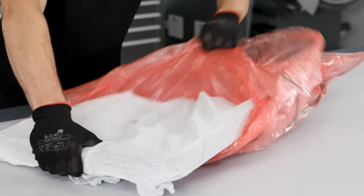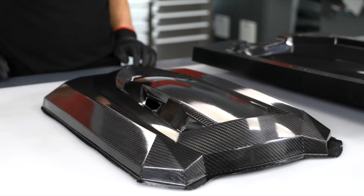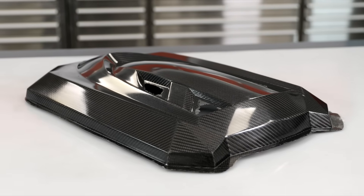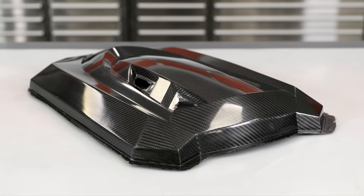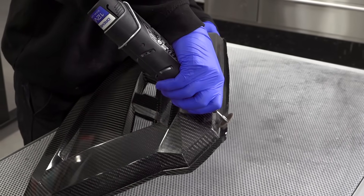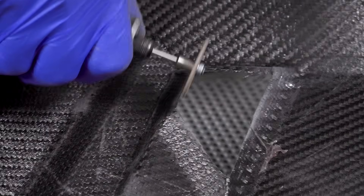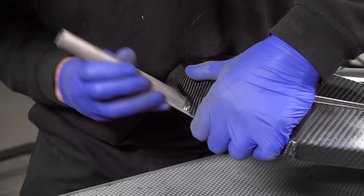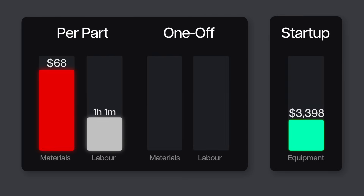With the pre-preg fully cured, the next step is to demould it and trim the edges. For high-volume production, it is possible to trim by CNC. For typical production quantities of a part like this, trimming would normally be done by hand with a rotary cutter, which in this case took around 5 minutes to initially trim, and then finishing with blocks and files took a further 5 minutes. So we'll add 10 minutes of labour onto our costs, and also add in the cost of a typical rotary tool and extraction system onto our equipment total.